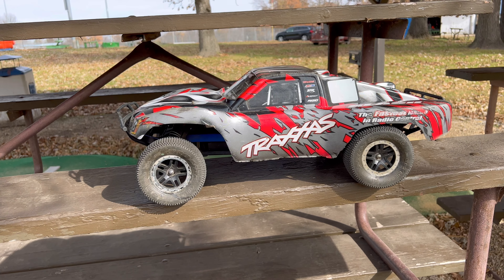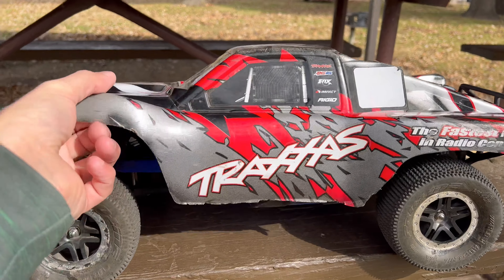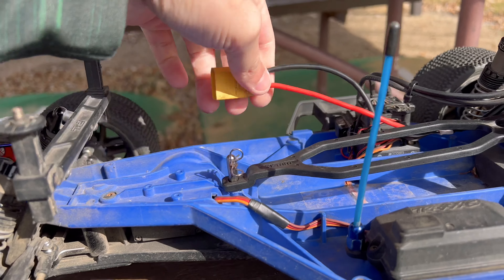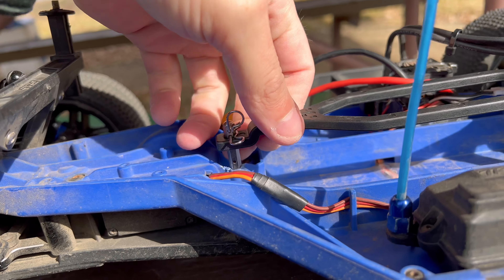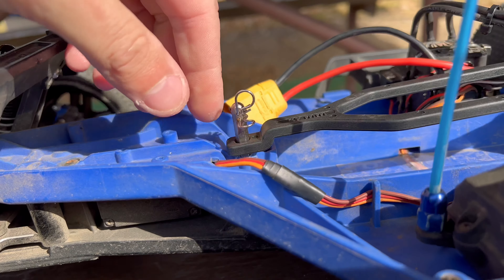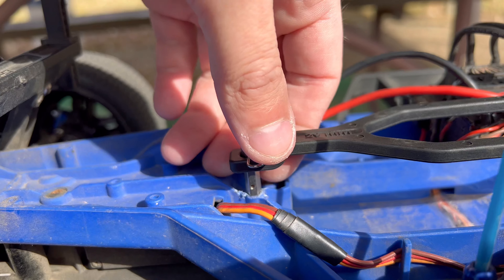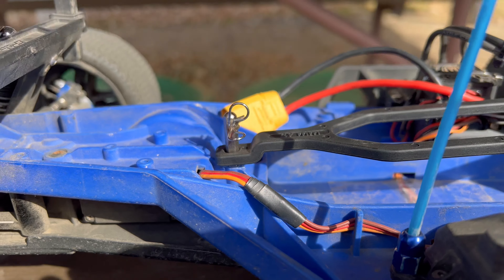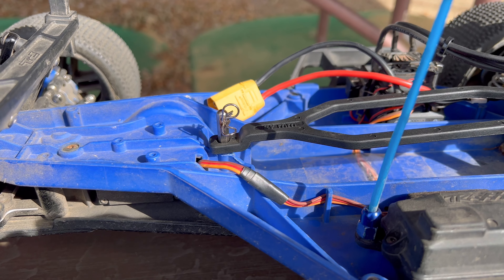Now, if you watched the most recent video with this machine, we unfortunately had a breakage. We ended up breaking this taller battery strap post — it broke right down here. They're kind of notorious for doing that. I think it's because there's so much leverage on these taller ones. This is probably the third time this has broken. It breaks when the battery slides forward. I had the battery in there pretty tight, but somehow it still broke on impact with my ramp.